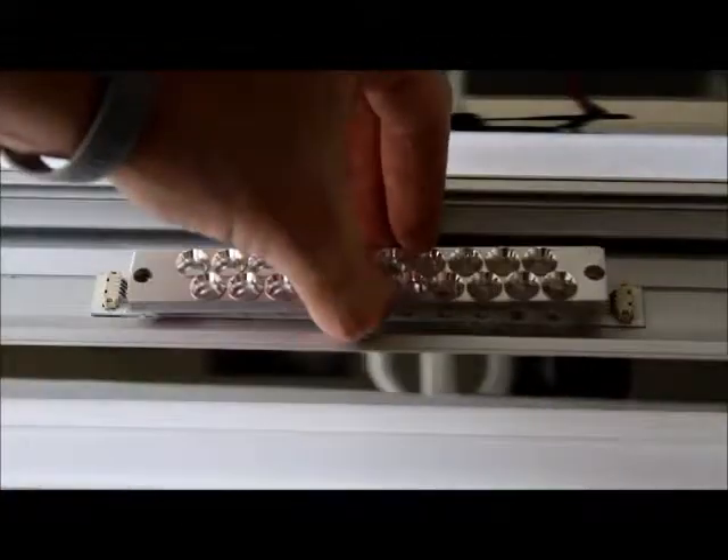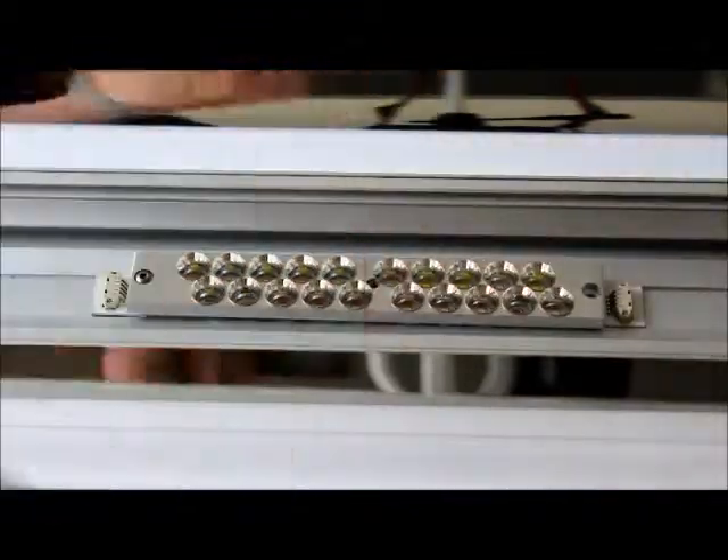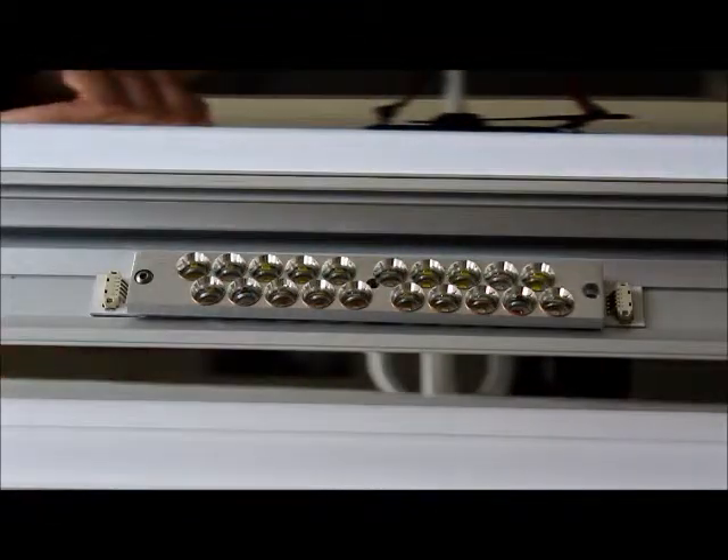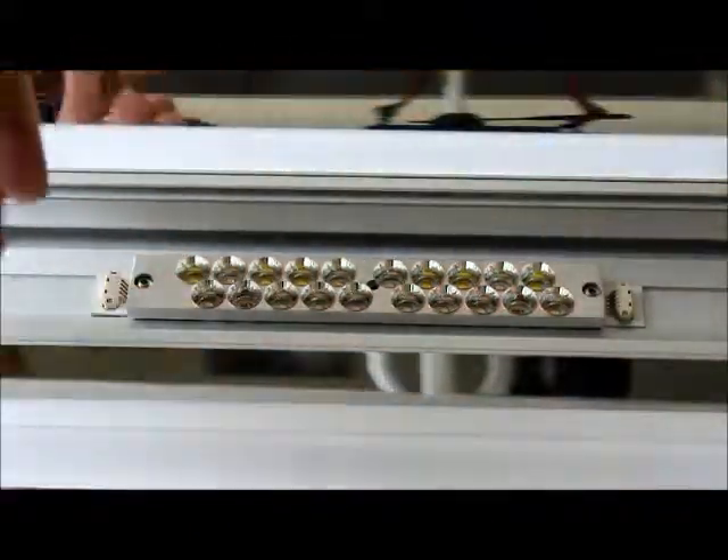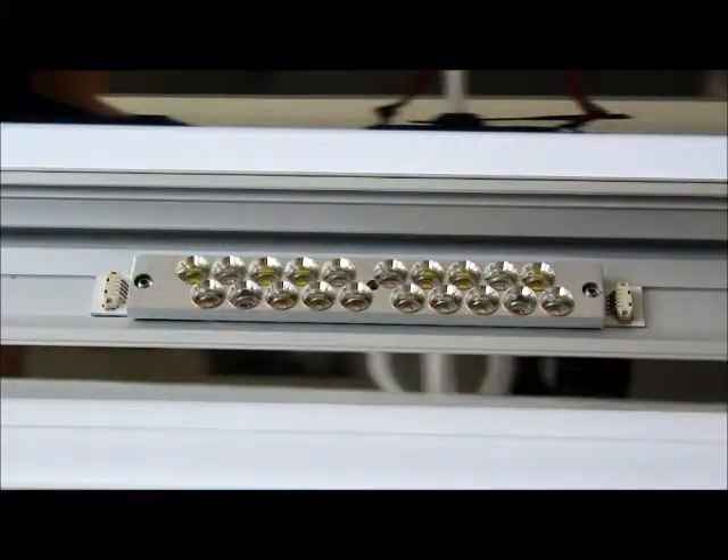Again, they will need to be exactly in the center of the reflectors. Got that laid down there correctly. Go ahead and grab our hex screws and gently reinstall them. If you have additional questions, please feel free to contact us at atinorthamerica.com.